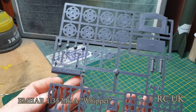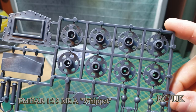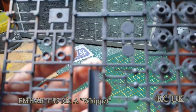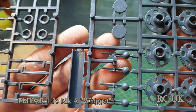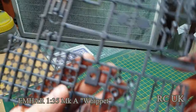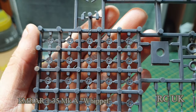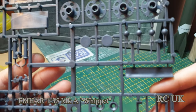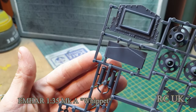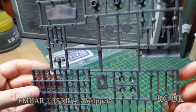This sprue contains the drive wheels and road wheels — if they're called road wheels on a World War One tank, I'm not sure. There are machine guns — I'm not sure which type they are; there are two types they used. There are some fine detail parts that could be idler wheels, and some exhaust pieces. I don't think the Whippet had an actual main gun like a normal tank — I think it was just machine guns.